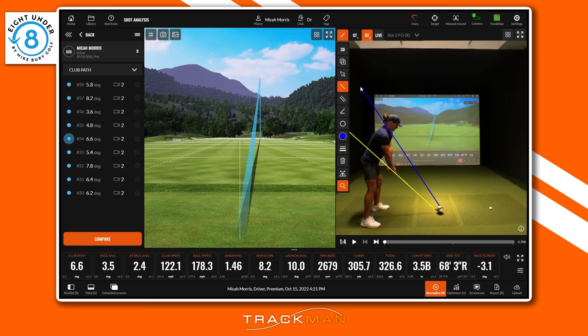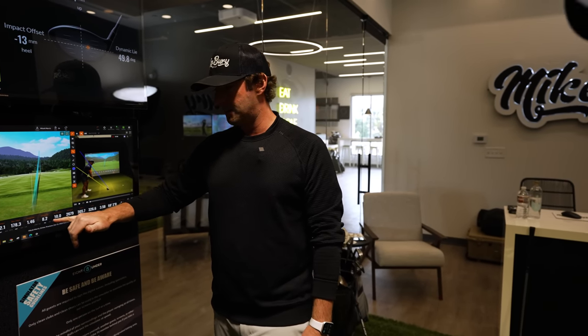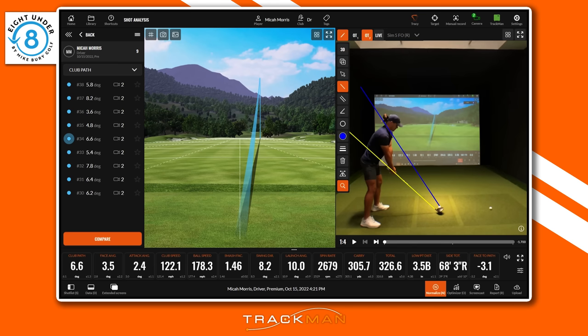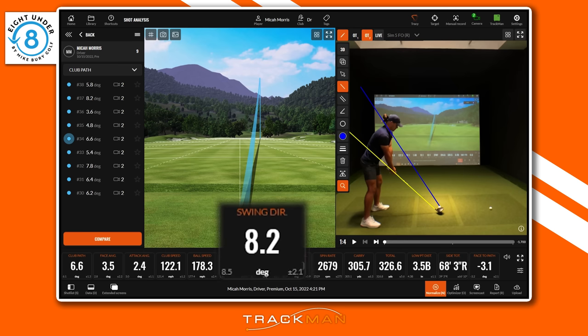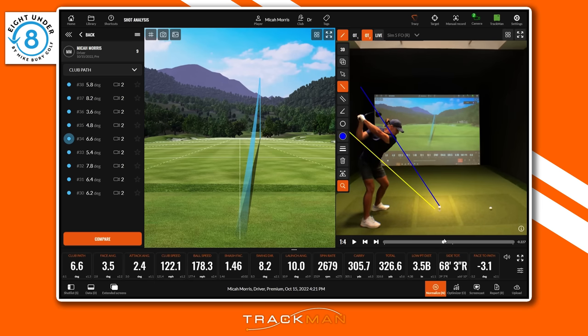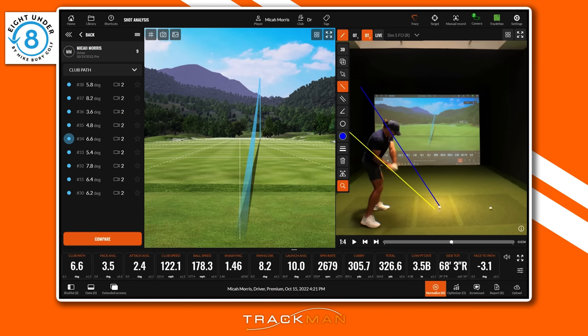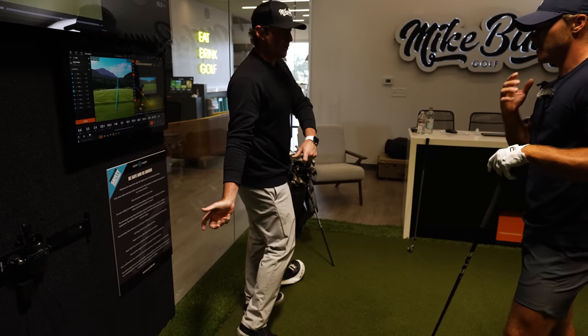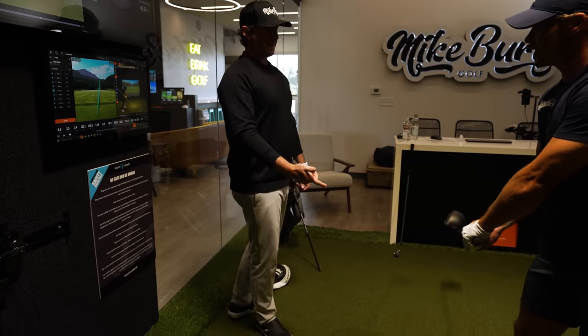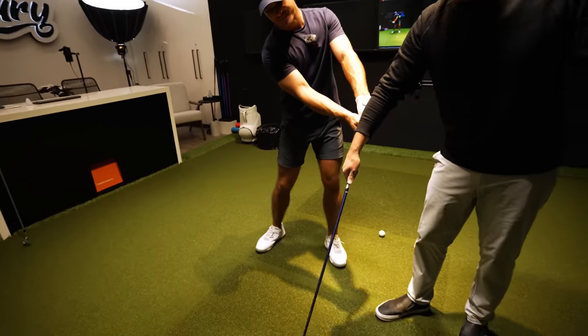We'll put the same lines as the iron swing — yellow lines for the plane line, blue line for the Hogan plane that we don't want to break with the club. Looking at the numbers, the swing direction on this particular shot was eight degrees to the right. Setup looks great, backswing looks good — but now the club head gets so far behind that it's actually out of the screen. This is probably where you're getting that stuck feel, because the club is way back behind you, the ball is here, and you're in the way.